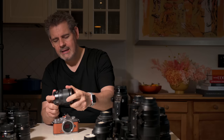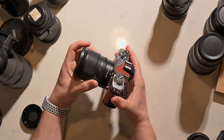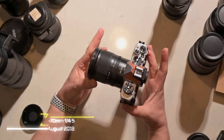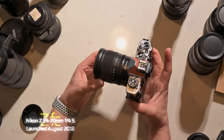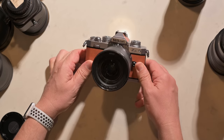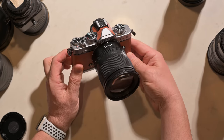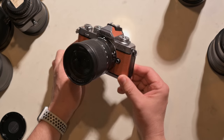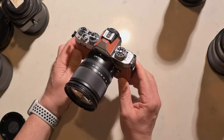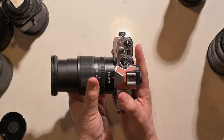Why don't we throw on the lens that came with some of the original Z6 and Z7 releases — the ubiquitous 24-70 f4. Looks great, and that will be a 36-105mm at f4. The proportions and colorings look good on the Z FC.